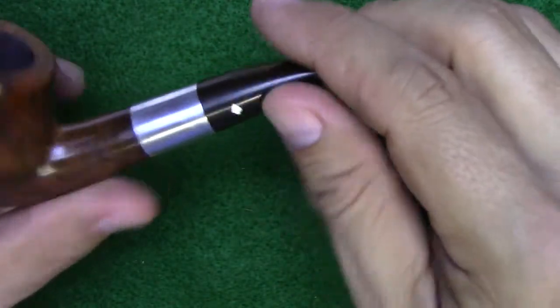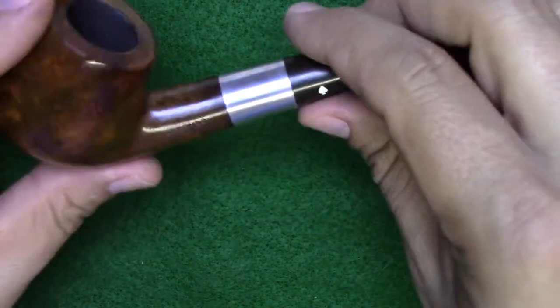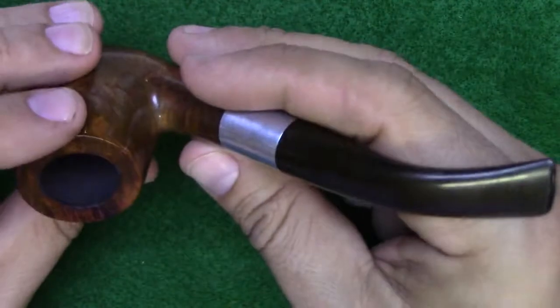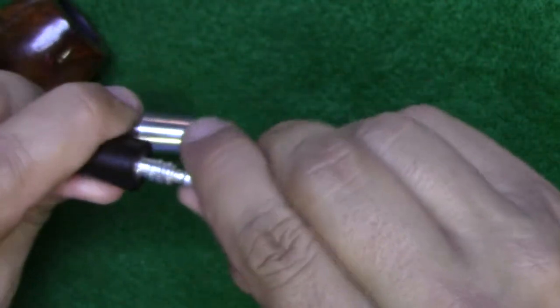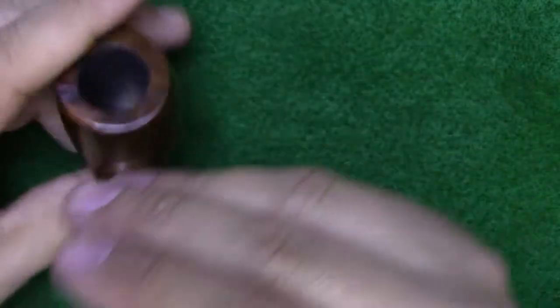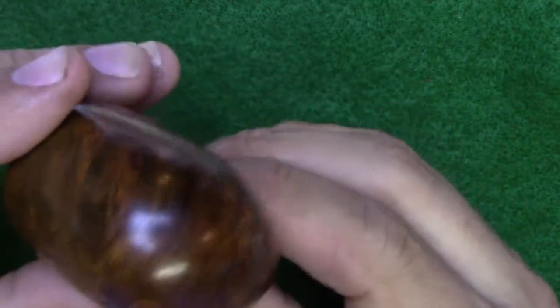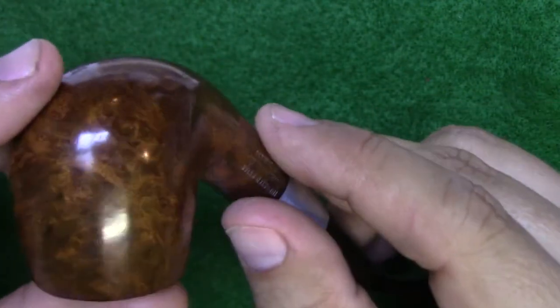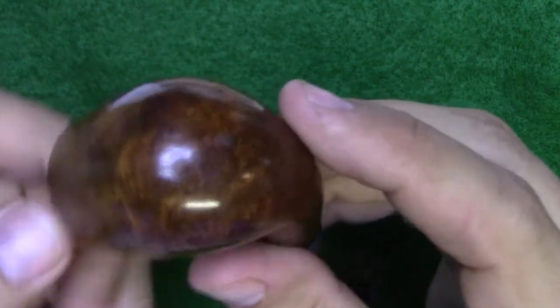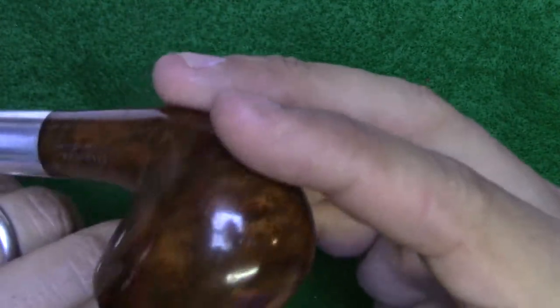Starfire pipes with Adjust-O-Matic stems and no shape stamping were made probably after 1980, so this pipe dates somewhere between 1980 and 1992 — not ancient, but in absolutely fantastic shape. The Starfire line used top quality briar — grade one or grade two briar blocks. You can see the grain is actually quite nice: there's some bird's eye in there, some somewhat wild flame grain. It's got interest; it's just kind of a muddled finish.